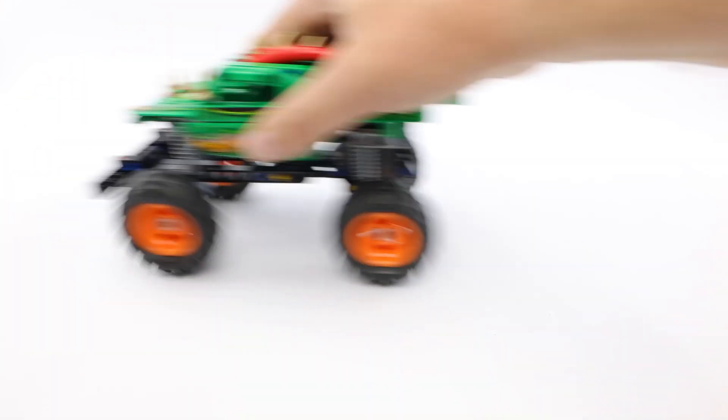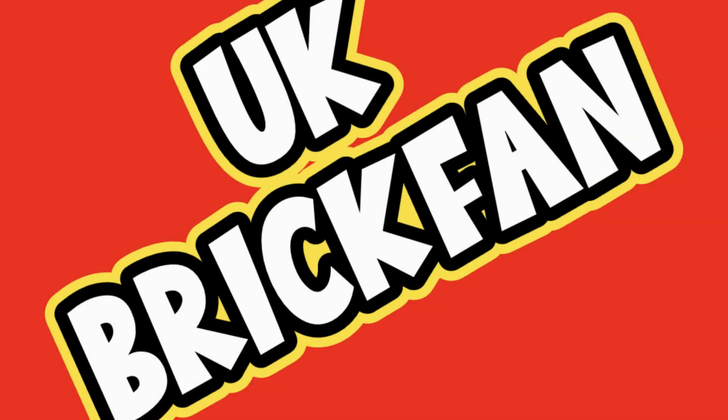The big orange wheels complete the monster truck and now you're ready for the arena. Pull back on the motor and race towards those jumps just like the real life Dragon Monster Truck. Don't miss out on future videos by subscribing.